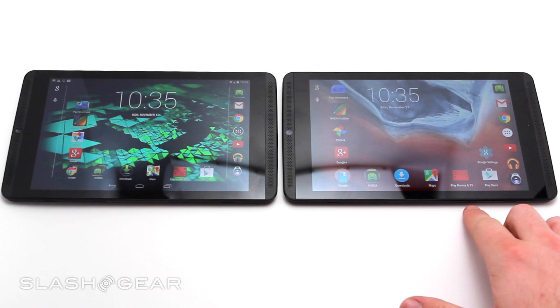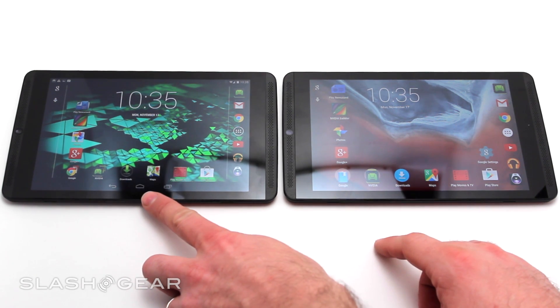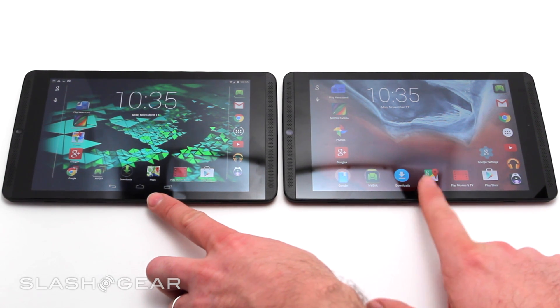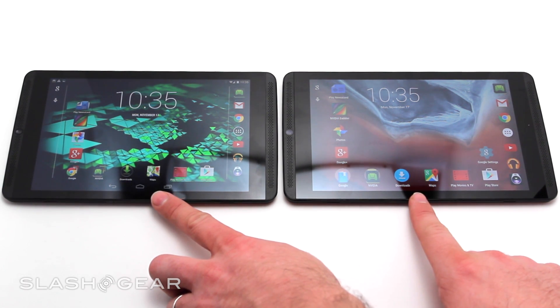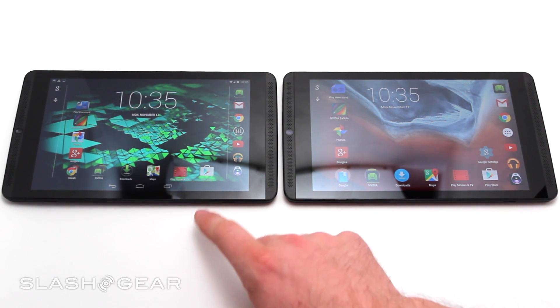Hello everyone, this is Chris Burns from SlashGear. Today we are taking a look at the Nvidia Shield tablet. On the left we have Android KitKat, over here we have Android Lollipop. This is the newest update that's coming this week to the tablet, and this is the version it came with when it was released earlier this year.